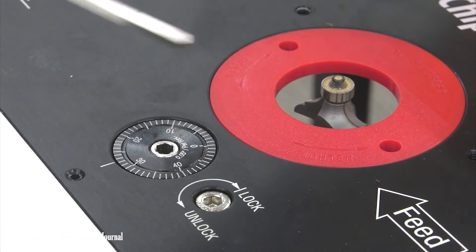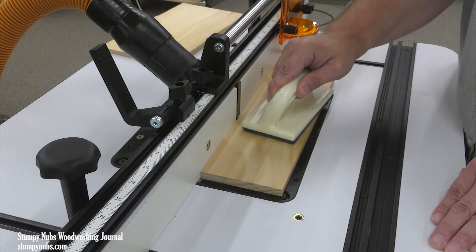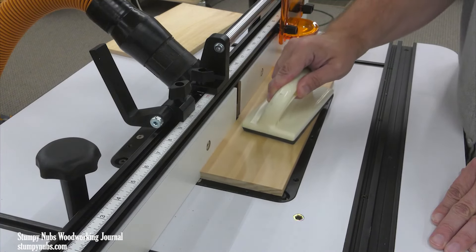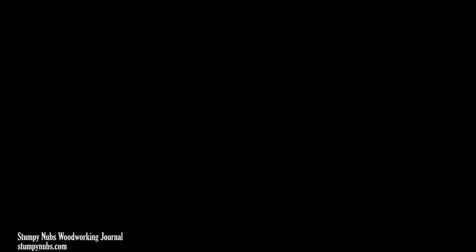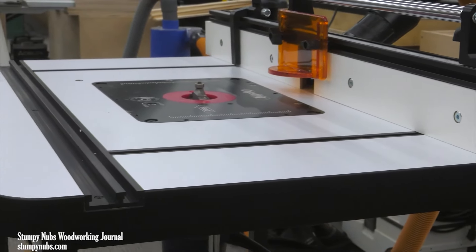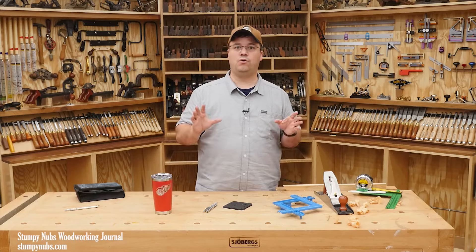The insert rings around the bit opening can be changed to match your bit size. The base frame is really high quality — it's made from steel tubes instead of the more common and less expensive steel angle sometimes used for the legs and cross members. The tubes are much more stable and less likely to rack and flex at the joints. Another clever feature is the switch: it operates two outlets on its back, so you can plug your router motor into one and a shop vacuum into the other, and both can be turned on and off simultaneously. I plan to add a shelf to the bottom of the frame and put a small shop vacuum there so dust collection is built right in.